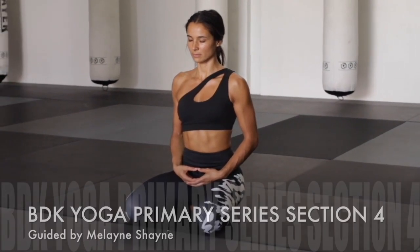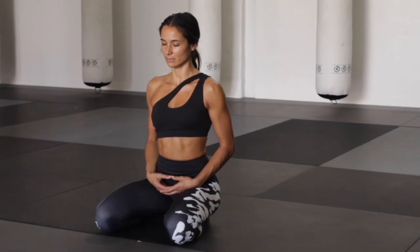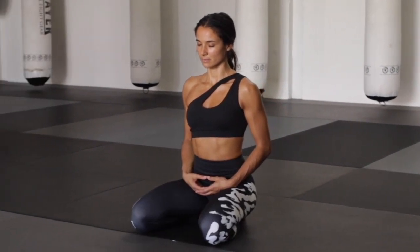Welcome to our Burakon Yoga Primary Series Section 4. This section is called Unification.